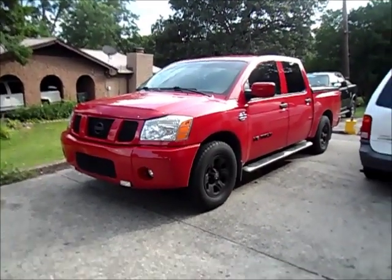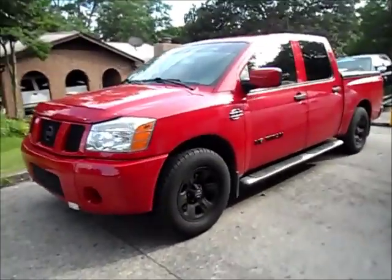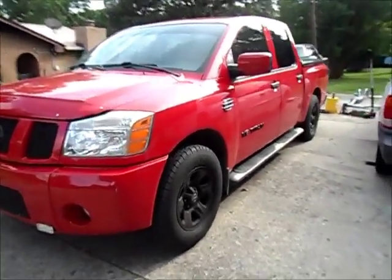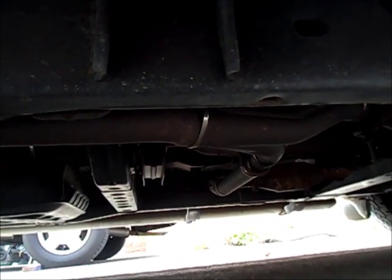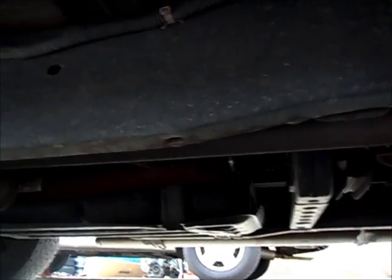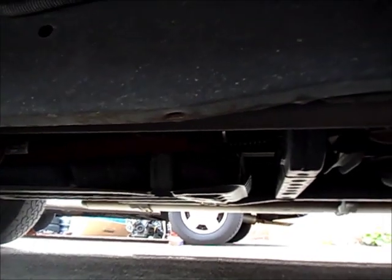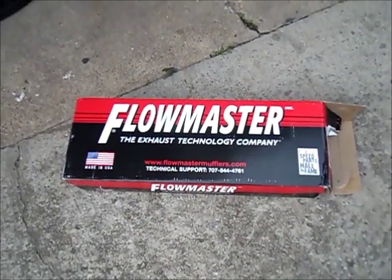Okay guys, today we have a 2005 Nissan Titan and what I'm gonna do today is show you how to install the Flowmaster dual exhaust. You can see right here, we're gonna take all of these off — the old one right here — and start a new one. I've got the Flowmaster muffler and I got some other stuff over here.